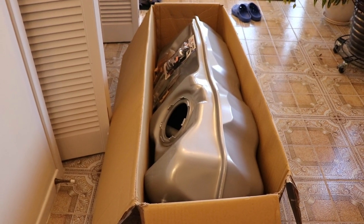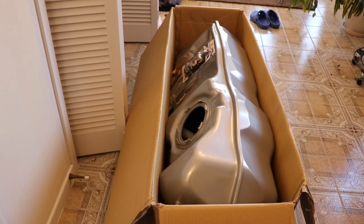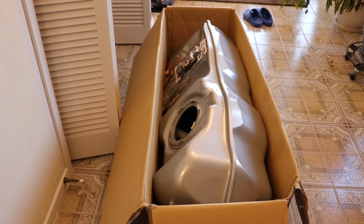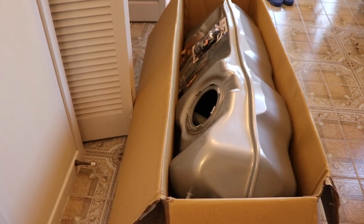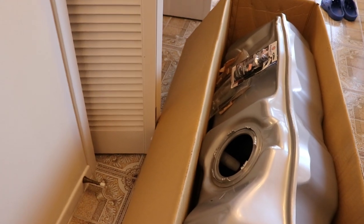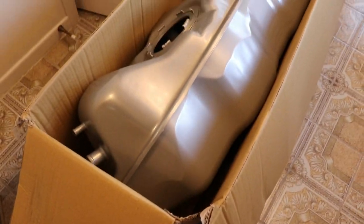What happened was I had some oil dripping off the bottom of my Jeep, so I took it to a car wash to clean it off so it wouldn't dirty the driveway, and lo and behold two days later my fuel tank failed. So this is a steel tank. When you get it, it's gonna come in a big cardboard box.